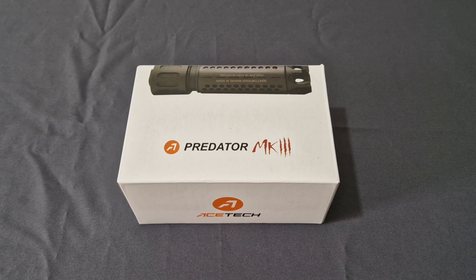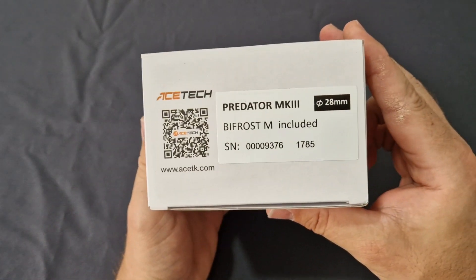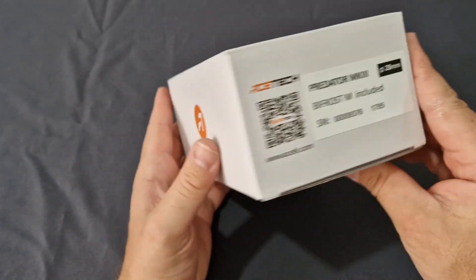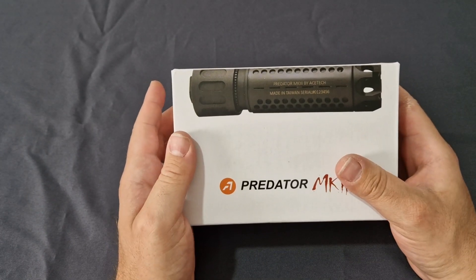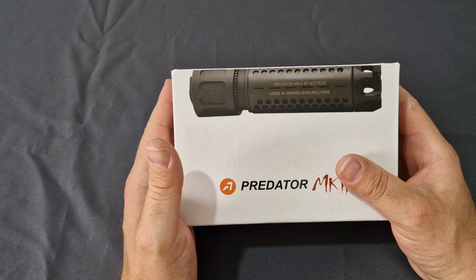Now these currently retail on Amazon for about 150 to 200 quid for the standard edition, but this one isn't the standard edition. This one is the Bifrost M, which is brilliant. I like the Bifrost — it has so many advantages, especially for new players.